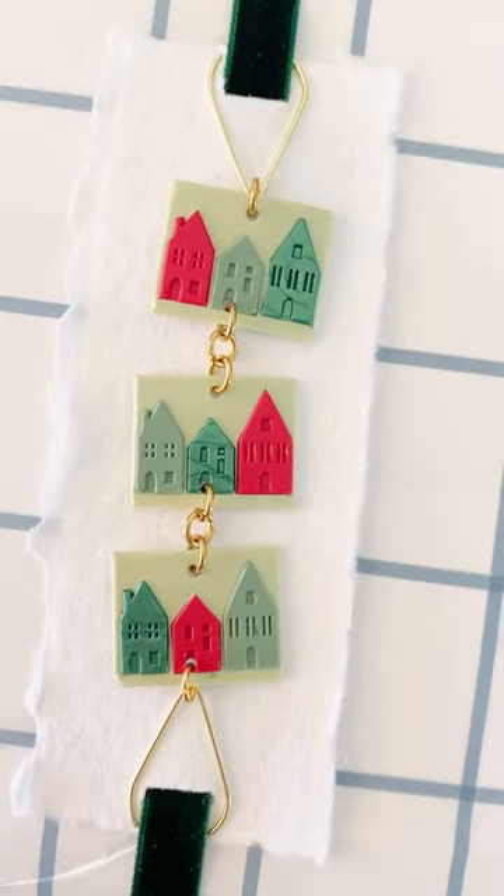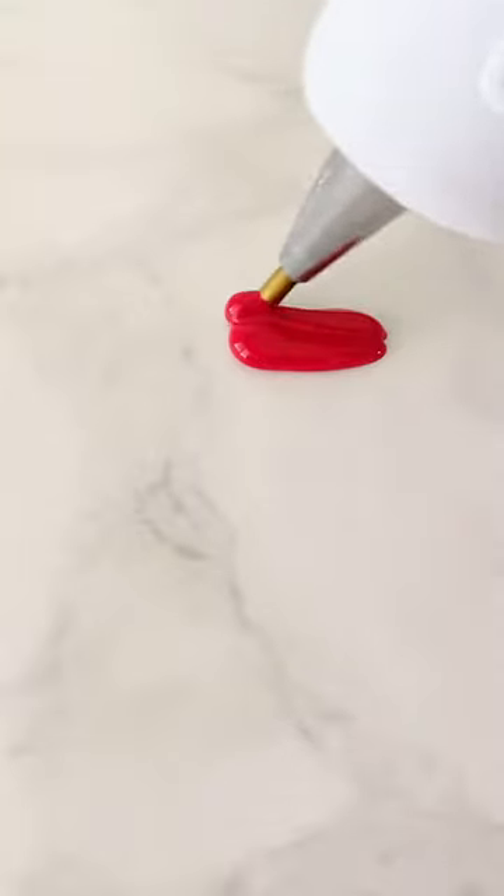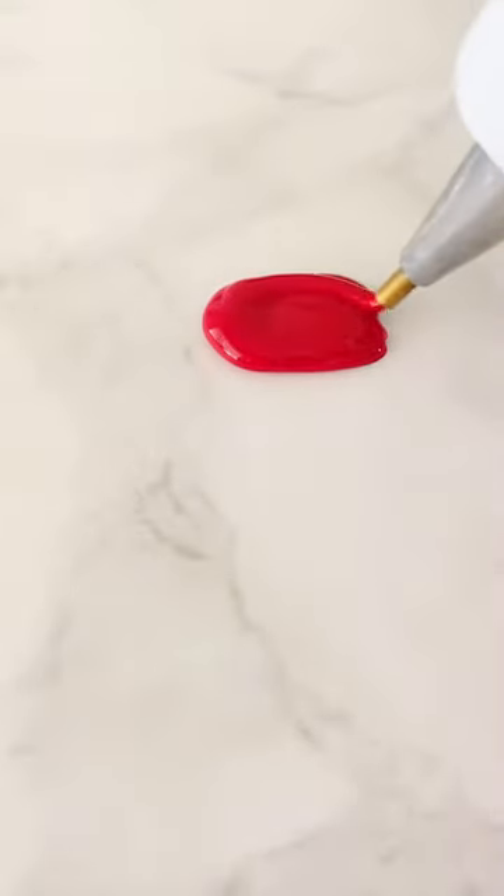In this video I'm going to show you how to make this cute wax seal chain. It's so cute on top of a gift or even a card. So the first thing is that you're going to want to pour three sealing wax colors.